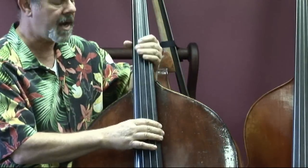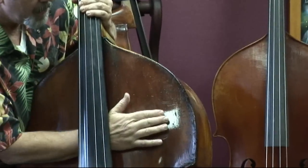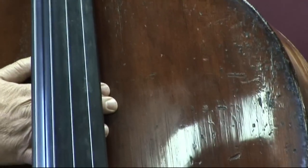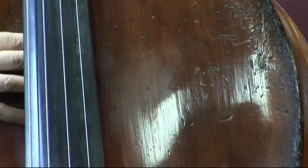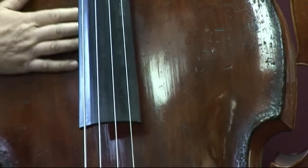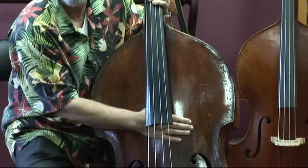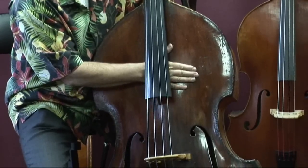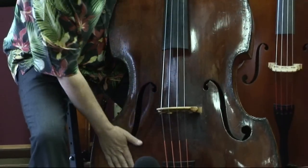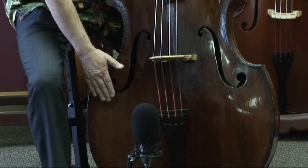Sometimes big basses are cut down — this one is not. You can see the original purfling line all the way around. Fine grained — I would guess at least 20 to 25 lines per inch on this spruce. You can see evidence of repairs for sure on the top, but you don't see any major misshape or repairs that would affect the value or tone of the instrument. Very smooth across underneath here, which is where I look for bass bar problems.